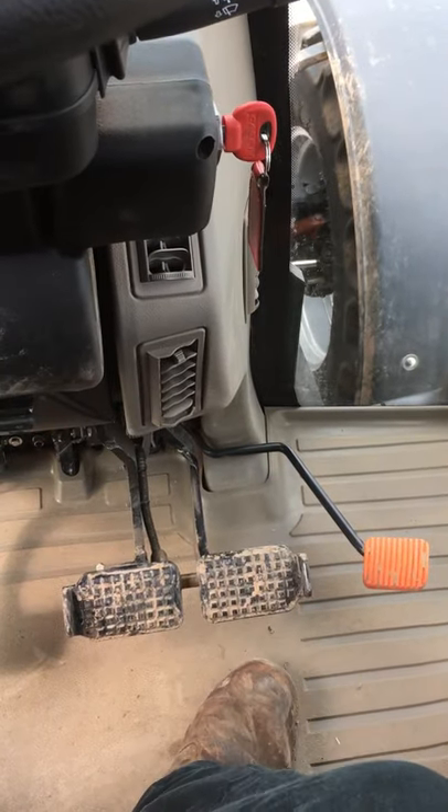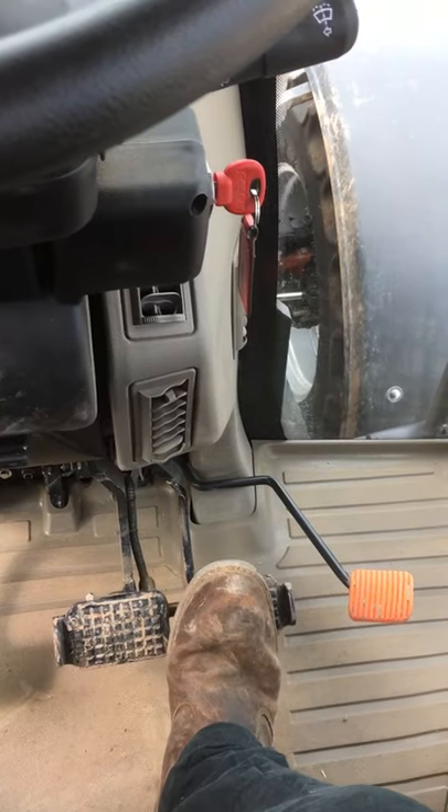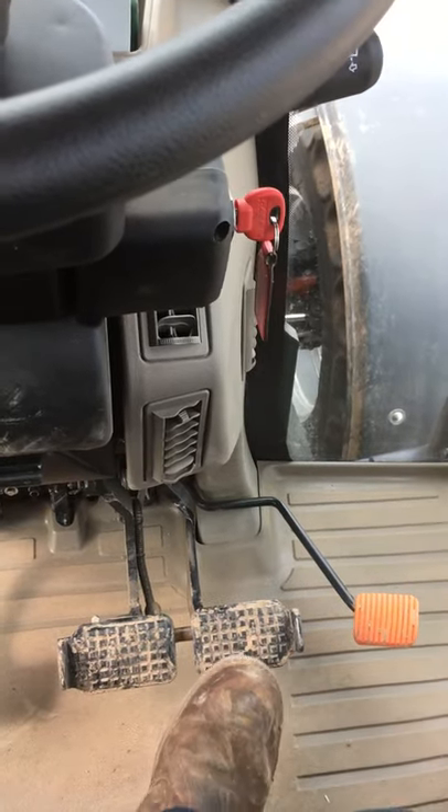Your brake pedals — two brake pedals on the tractor, so we've got independent braking: right hand brake, left hand brake, which we use in fieldwork, and then you can lock them together on both brakes.